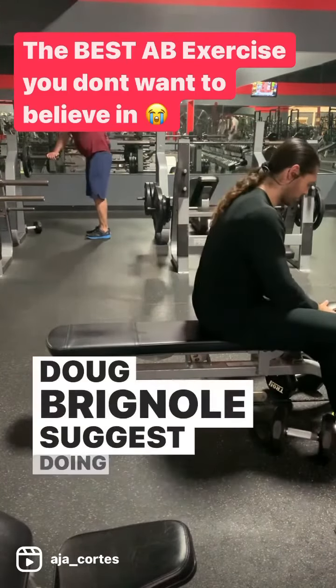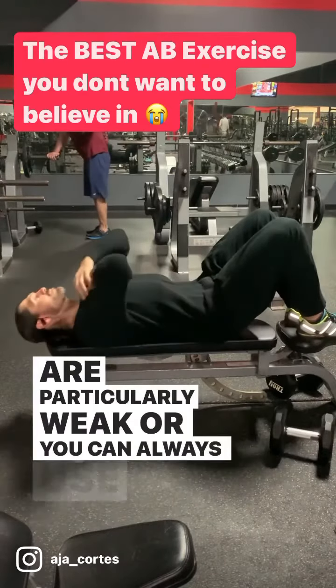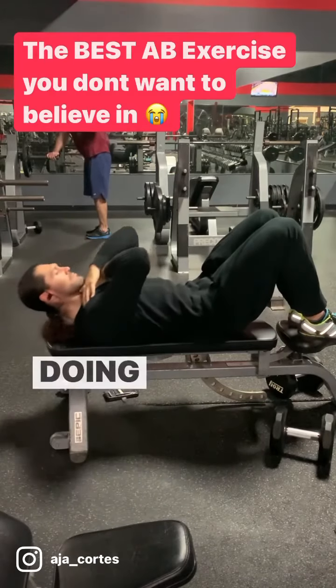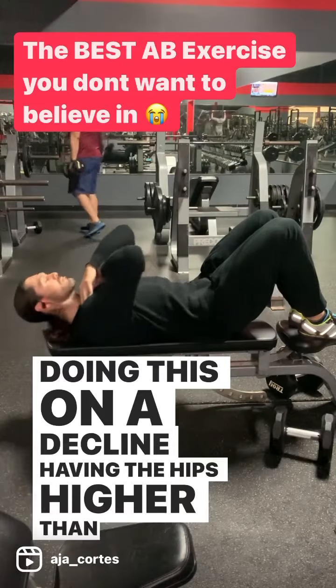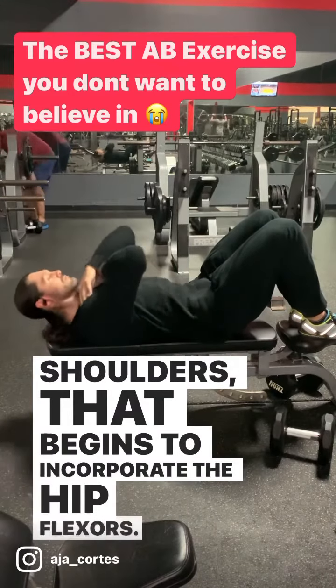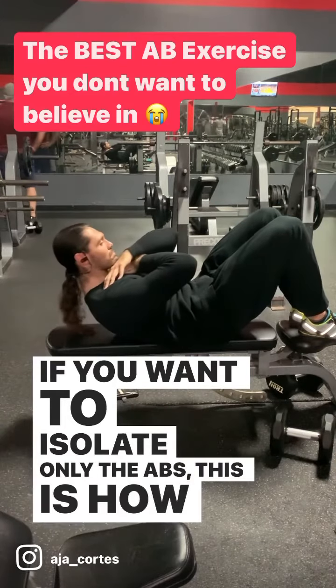Doug Brignoli suggests doing this on a slight incline if you are particularly weak, or you can always use the classical flat. Doing this on a decline — having the hips higher than the shoulders — begins to incorporate the hip flexors. If you want to isolate only the abs, this is how you do it.